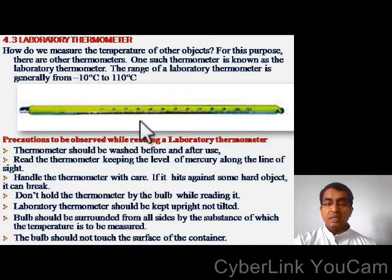Here you can see the diagram of a laboratory thermometer. What are the precautions to be observed while reading a laboratory thermometer? The thermometer should be washed before and after use. Read the thermometer keeping the level of mercury along the line of sight. Handle the thermometer with care — if it hits against some hard object, it can break. Don't hold the thermometer by the bulb while reading it. The laboratory thermometer should be kept upright, not tilted. The bulb should be surrounded from all sides by the substance whose temperature is to be measured.